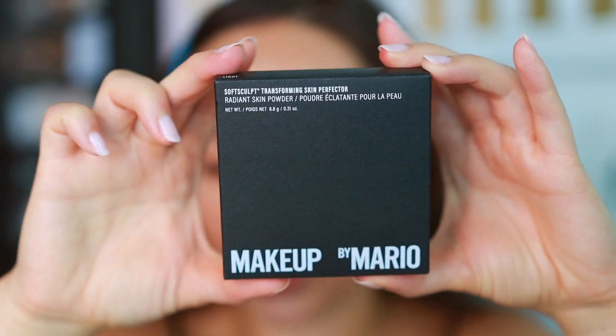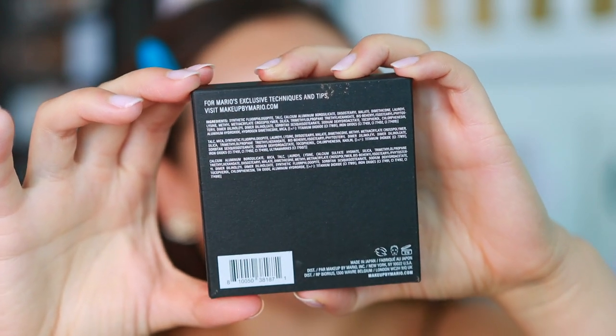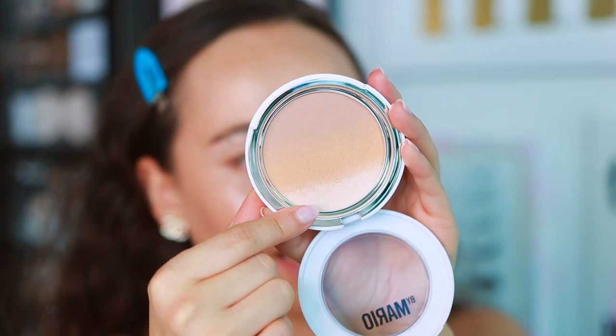Now let's get into the next product — again, something that might take a little research to understand. These are the Soft Sculpt Transforming Skin Perfectors. They're a little more expensive at $34 each, and there are five shades. Mario said whatever shade you are in the Skin Enhancers, you'll be the same in the Skin Perfector. This product is made in Japan with a 12-month shelf life. They describe it as light coverage, radiant finish, vegan, fragrance-free, cruelty-free. It's a three-in-one — a multipurpose powder to perfect, illuminate, and set for a radiant glow with an airbrush effect. Essentially, it's a bronzer, a highlight, and a translucent setting powder put into one.